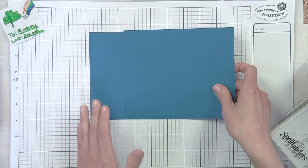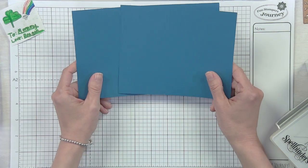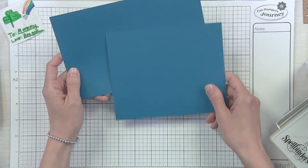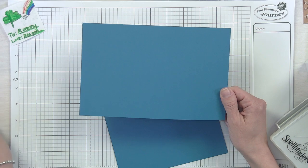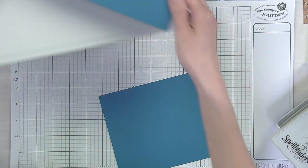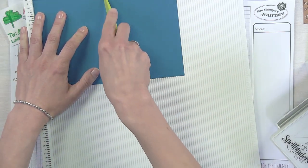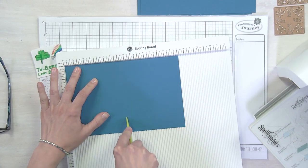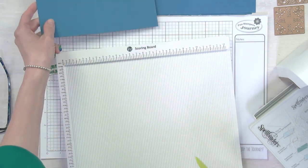First of all, this is going to be a window swing card - a little fun, a little different. We like to try some different things around here. What I'm starting out with is just a traditional card base - your traditional eight and a half by eleven. I'm going to go ahead and score that one down the center at four and a quarter just like per usual. I'm not going to fold it yet though, and I'll show you why in just a second.